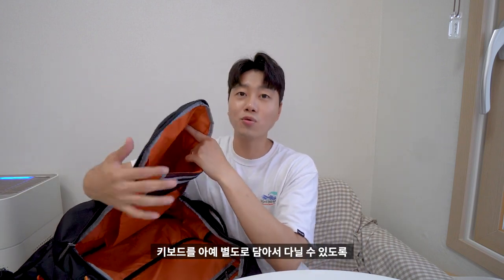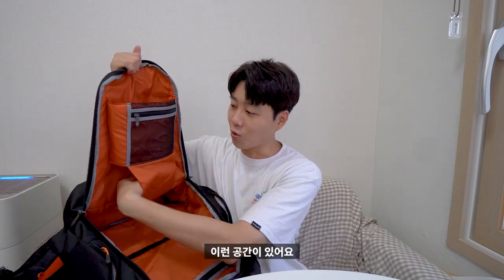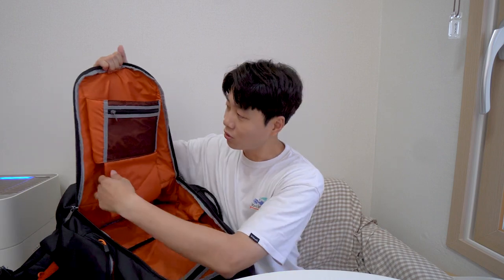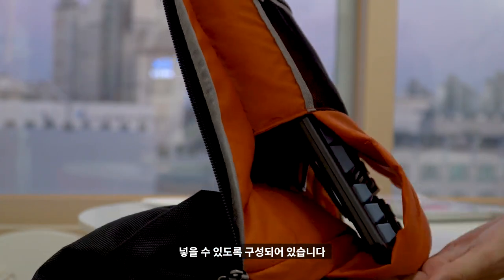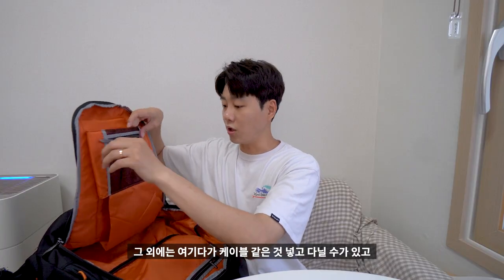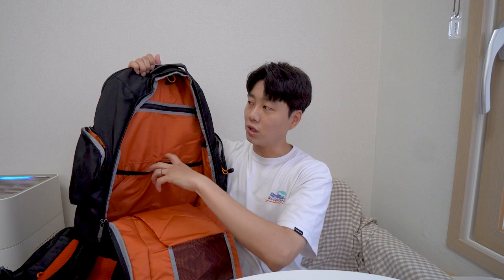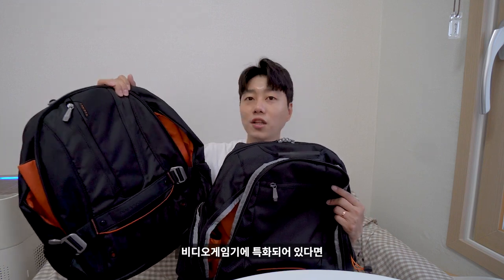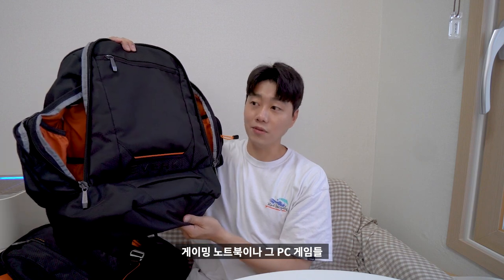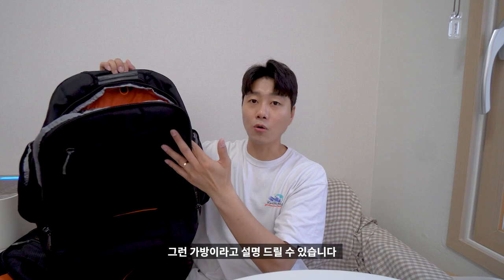게임하면 또 중요한 건 키보드입니다. 키보드를 아예 별도로 담아서 다닐 수 있도록 이런 공간이 있어요. 이쪽 옆에는 이런 식으로 뚫려 있고 이 길이가 여기서부터 여기까지 넣을 수 있도록 구성되어 있습니다. 그 외에는 케이블 같은 거 넣고 다닐 수가 있고, 안주머니까지 있습니다. 비콘1 같은 경우는 비디오 게임기에 특화되어 있다면, 비콘2 같은 경우는 게이밍 노트북이나 PC 게임 기기들을 담을 수 있도록 최적화되어 있는 가방입니다.